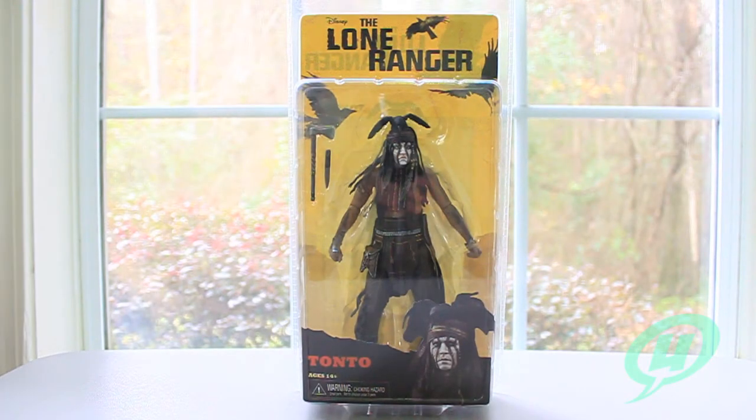Hi everybody and welcome to another exciting episode of the Young Grown Ups Video Transmission. I'm your host Mark and today we're going to be taking a look at the NECA Disney's The Lone Ranger Tonto.